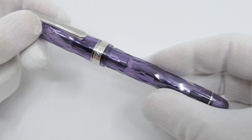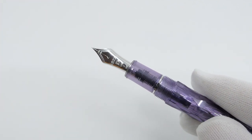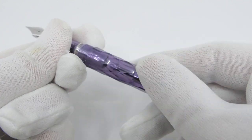The cap twists off and reveals the famous 14 karat gold platinum nib with a heart shaped breather hole. The fountain pen uses platinum ink cartridges or the platinum converter.